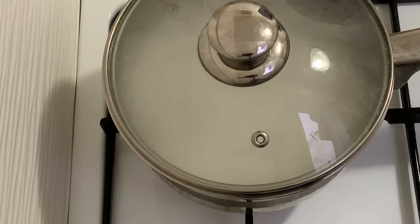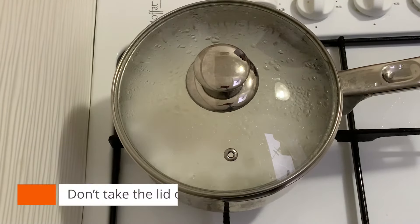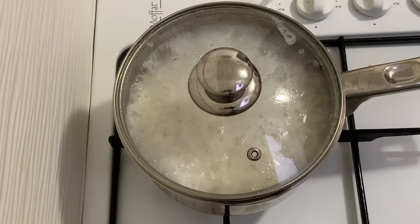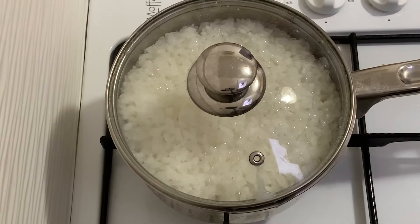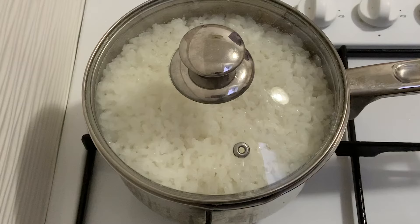Step five: cook the rice. It usually takes 30 to 45 minutes. While you are cooking, don't take the lid off because the pan temperature will drop. When it's almost done, the rice will look fully absorbed. You don't have to drain because all the water goes into the rice.